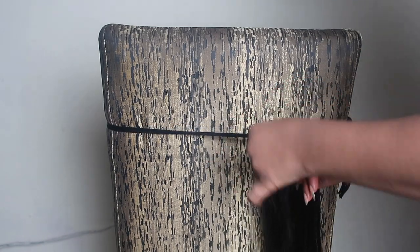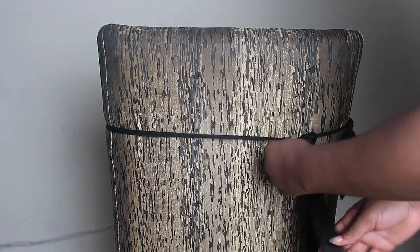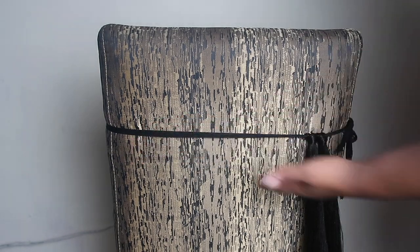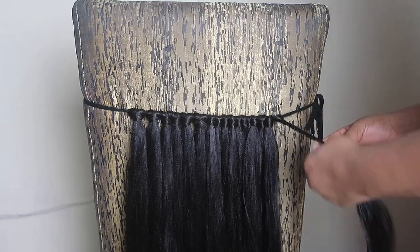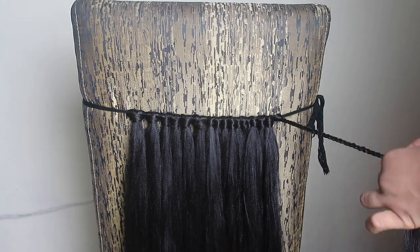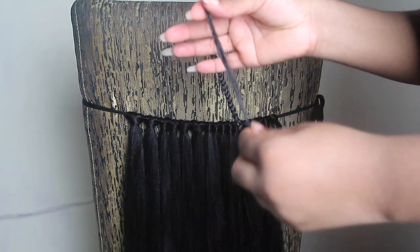Now that we're done, you want to braid each of the pieces of hair. Don't braid it all the way to the end — you're going to see why soon.